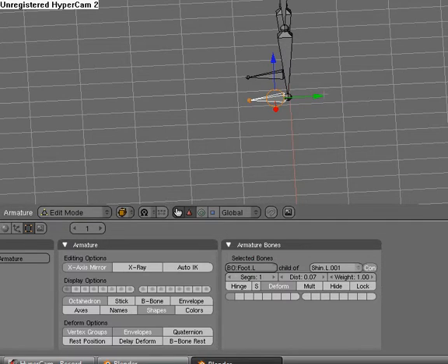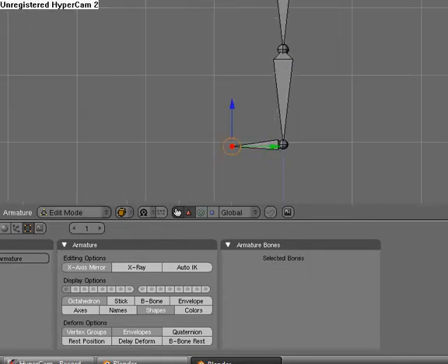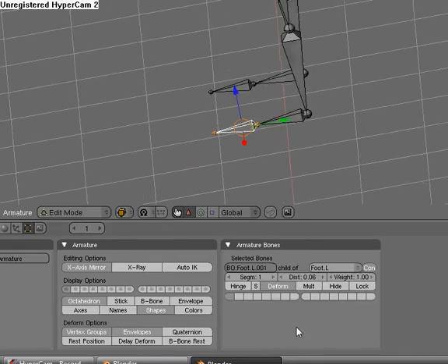I'm naming as we go so we don't have to go back and rename them all at once. We're going to hit Shift E again and pull out a toe bone, and this is going to be toe.L. This one will be toe.R.